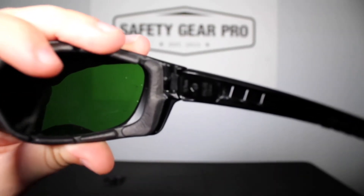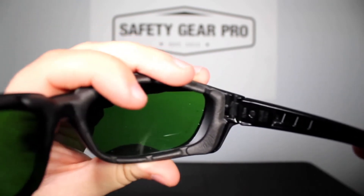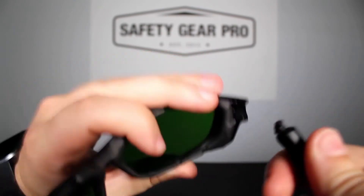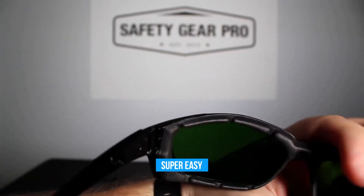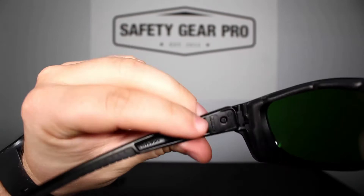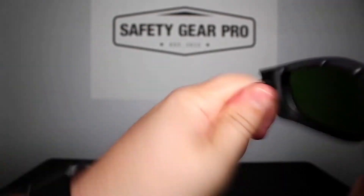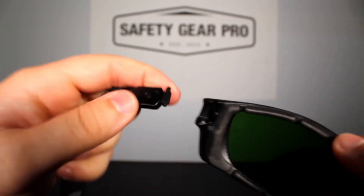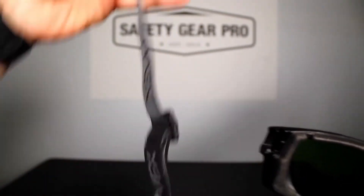So you see that little lever right there. First thing you're gonna do is fold the glasses in, and then you'll hear that pop — and boom, it comes out just as easy as that. I'm gonna do it on the other side too — see the little lever there, push in, and boom, it's as simple as that.